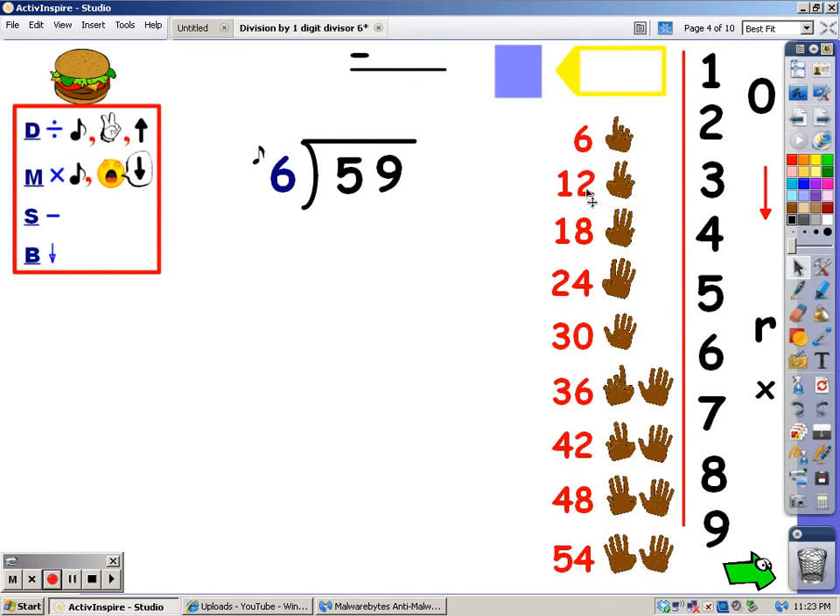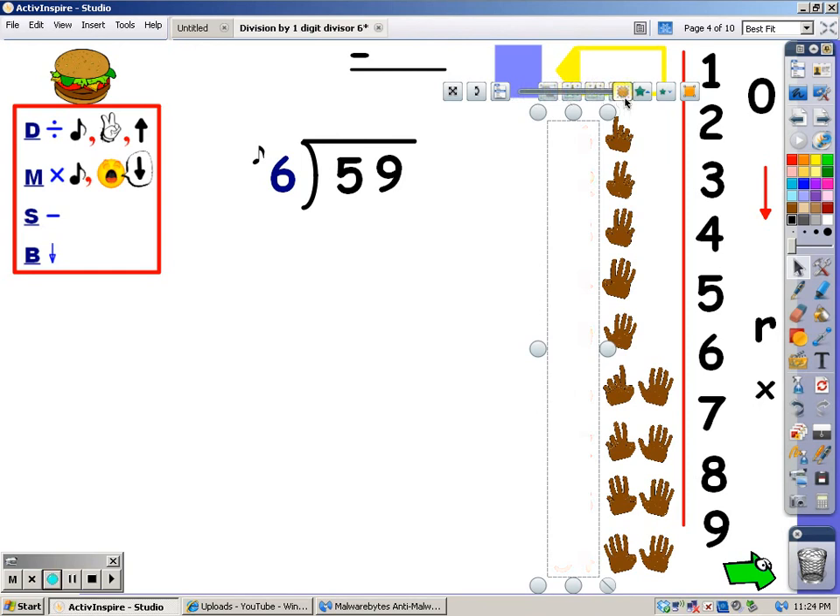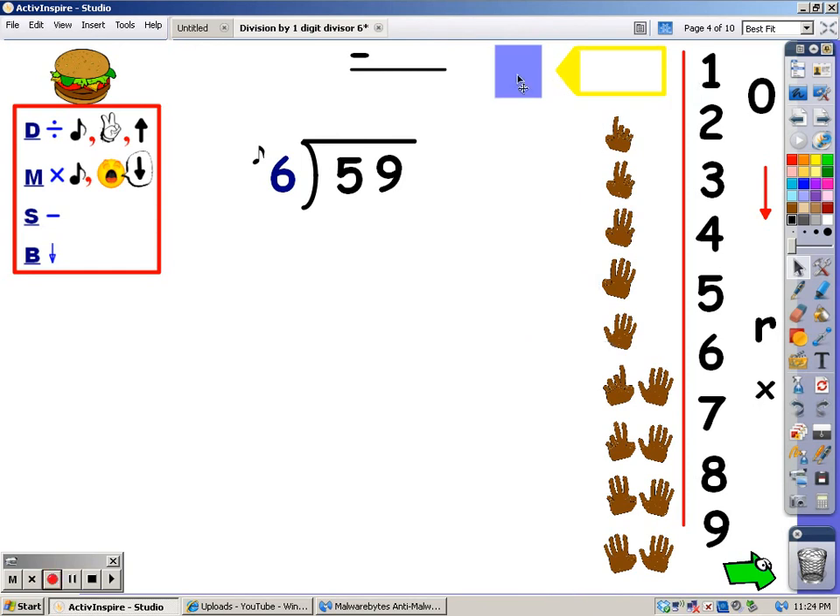Now you should already know your multiples of six, so I'm going to make them disappear. The first thing to do is cover up everything except the number you're working with — just look at the five. With division, you're going to sing the six song until you get over five, and then you're going to stop and take the last finger away.